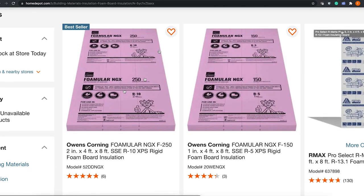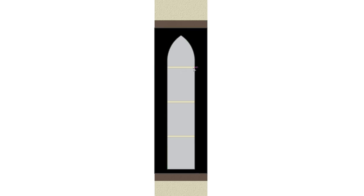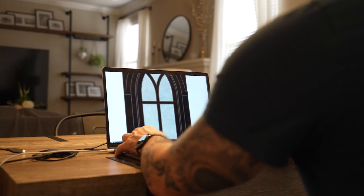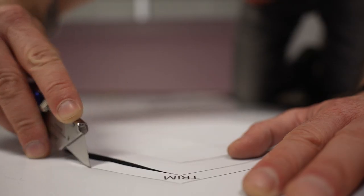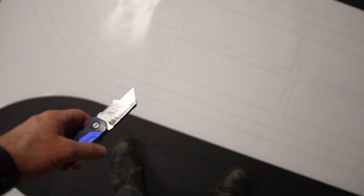The next thing I did was draw everything in Adobe Illustrator to scale and then research what material thickness was available for the insulation foam board. Since one inch and two inch thicknesses were the only two available, that helped me plan ahead to understand how to get the most dimension out of the window frame. Once I made some final adjustments I printed everything to scale and trimmed those for use as templates. If you want me to make those templates available for download, comment below.